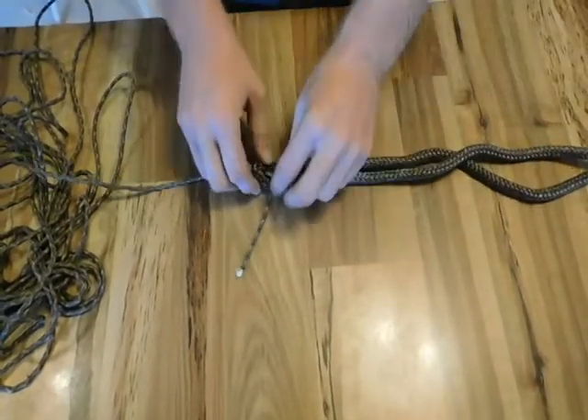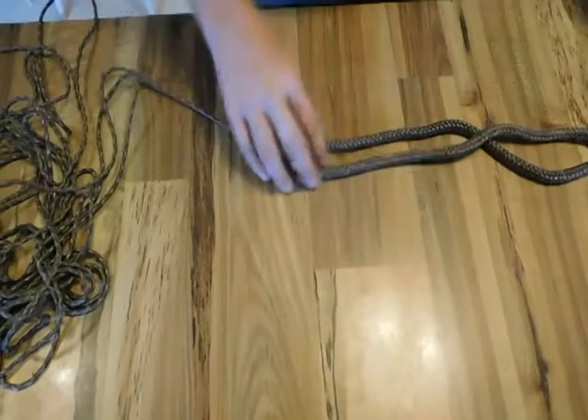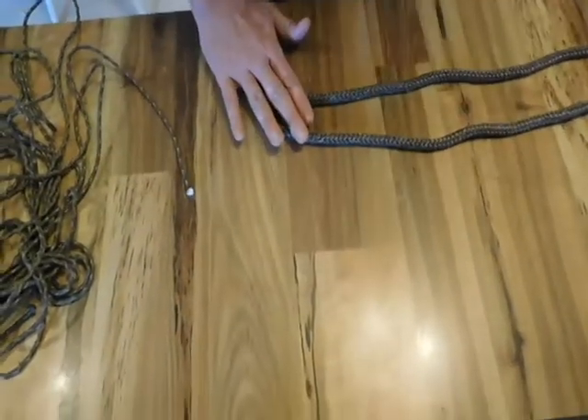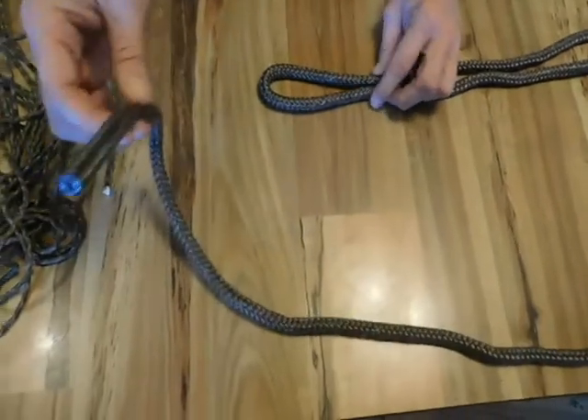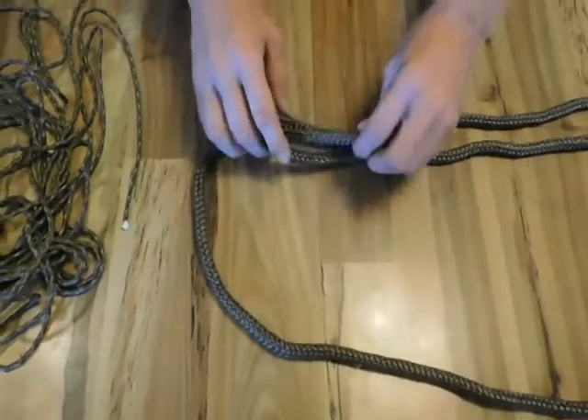Now we're going to do it with a large diameter line here so that you can see easier what we're doing. We have our loop and I'm going to take the other end of this line and do the same thing. You bring the line underneath the loop and through it.